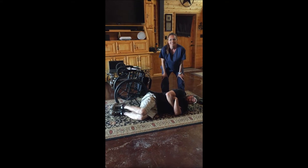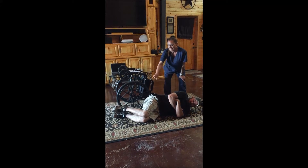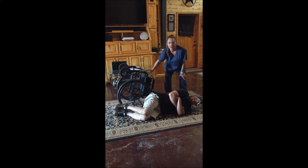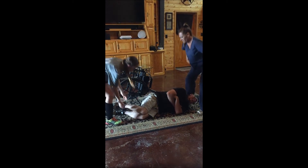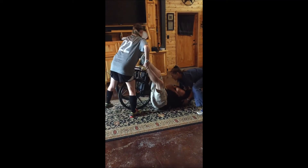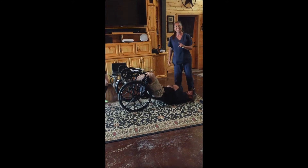To show you how easy this is, I'm going to have my 14-year-old daughter help me get his legs over the chair like he's sitting. Next,